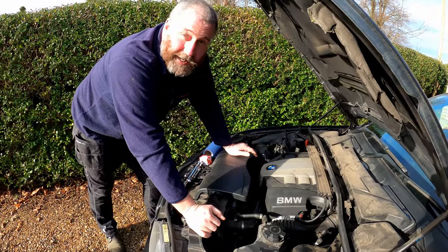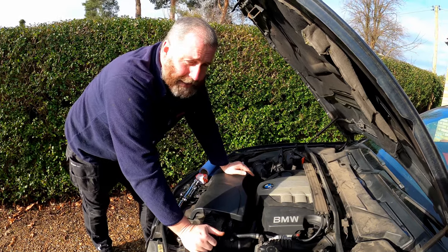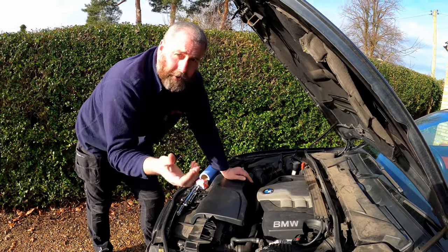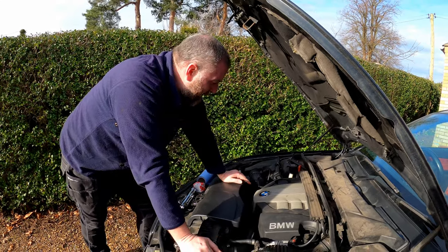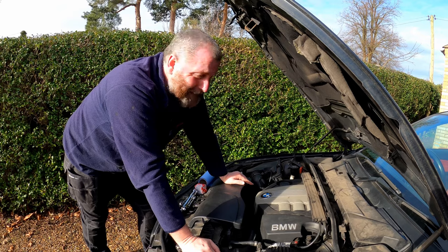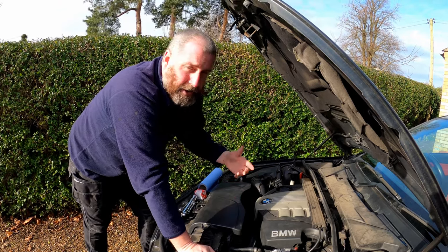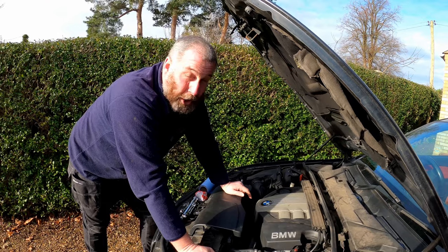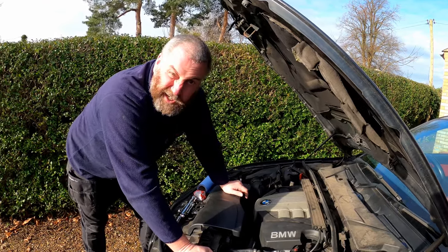Obviously other things it could be include water pump failure — it's not unusual for that to happen on these cars, as I described in the video where I replaced the water pump. Another problem could be the thermostat, but the thermostat was replaced at the same time as the water pump, and that was only around six months ago or so. That's not to say it hasn't failed, but the likelihood is slim.